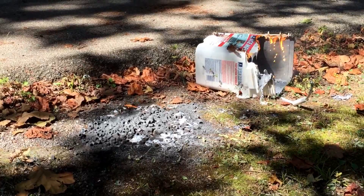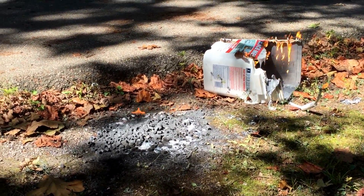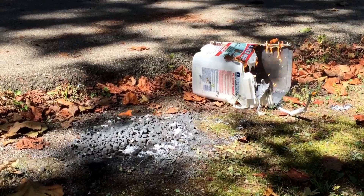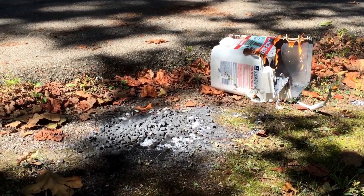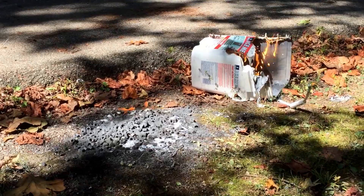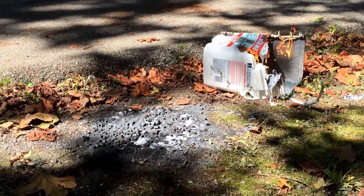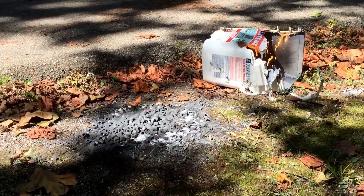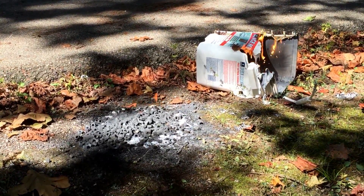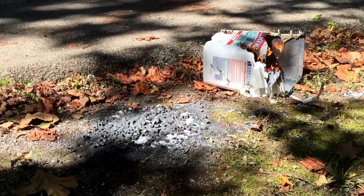This is what happens when you ball mill and you go too long without opening the container. This was one pound of aluminum that had been ball milling for about 20 days. In the last five days or so, I wasn't able to get to it to open it and let it get exposed to air, and I ended up with air float aluminum.